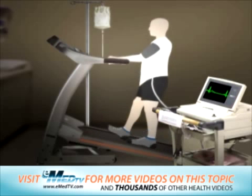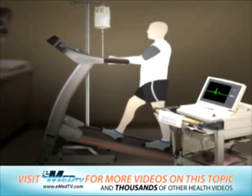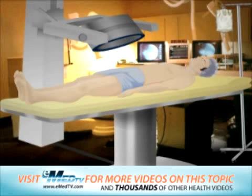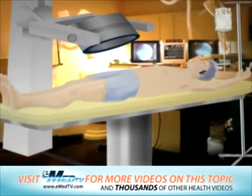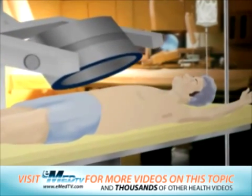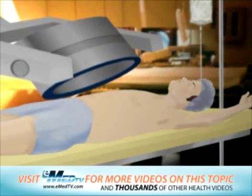The exercise part of the test usually lasts a total of 8 to 12 minutes. When you are finished exercising, you will be asked to lie down on the narrow imaging table and hold your left arm above your head. A large imaging camera will be brought close to your chest for a series of scans or pictures.